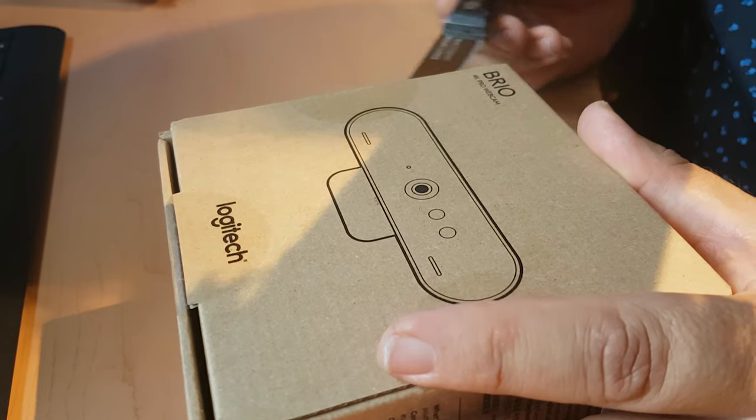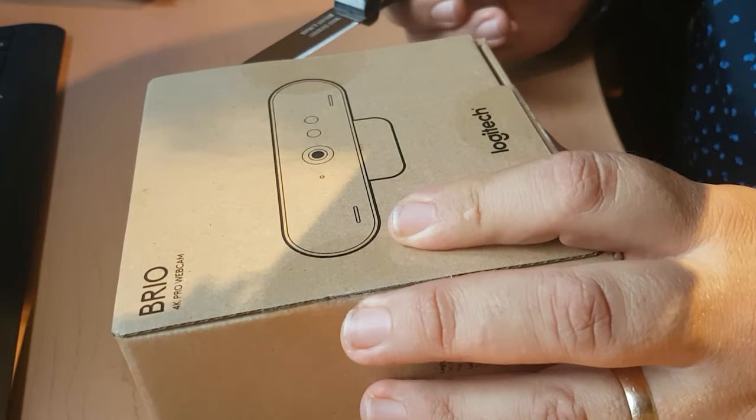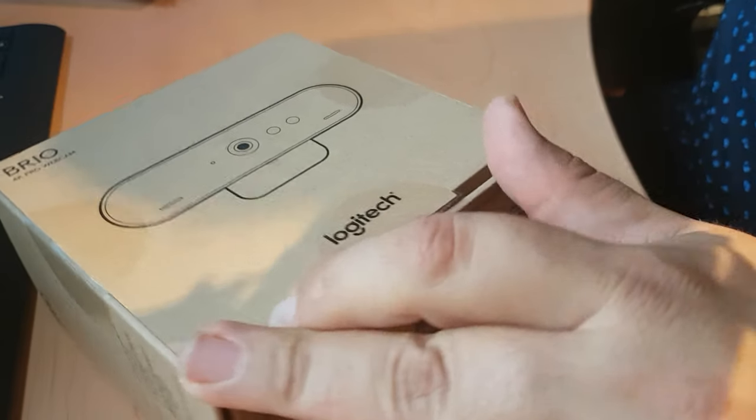Today we're just going to do an unboxing of it and maybe get a chance to compare the quality of the current webcam that I'm using with this one. So I'm going to go ahead and open this up and we'll just cut some of the packaging here. It was a very simple package.